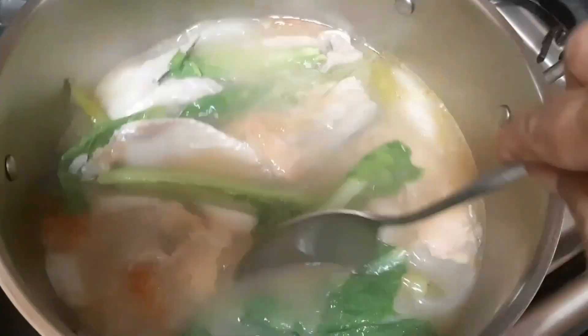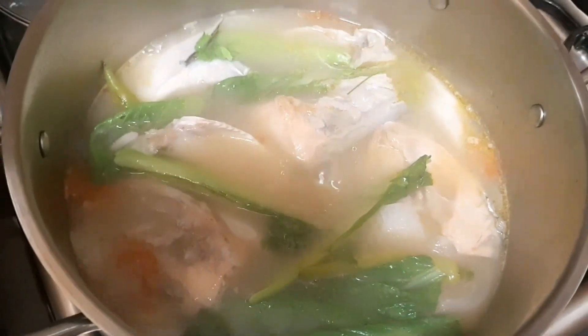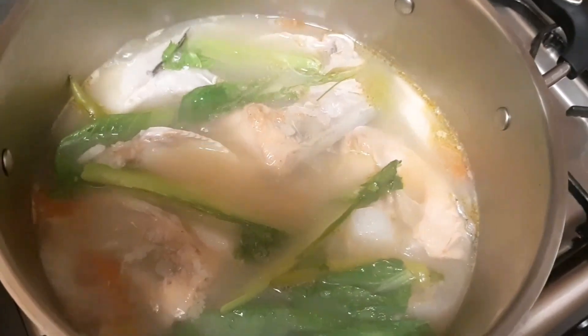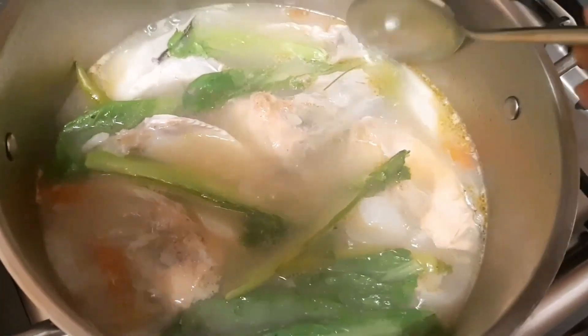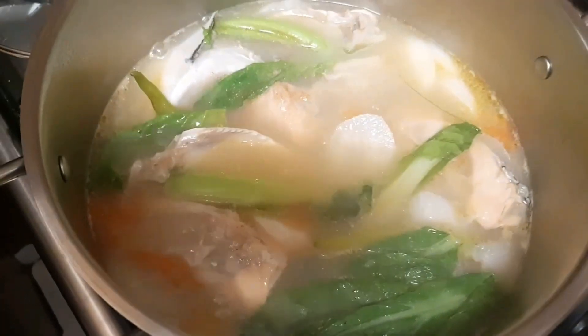Let me taste — wow, perfect! This is salmon head sinigang miso, legit. I love this. It's ready to serve!